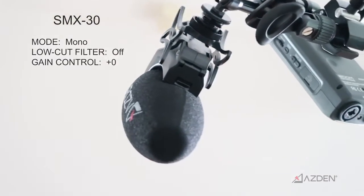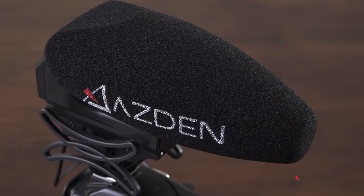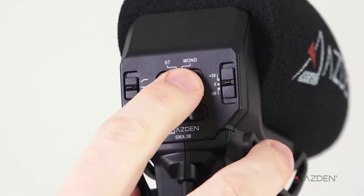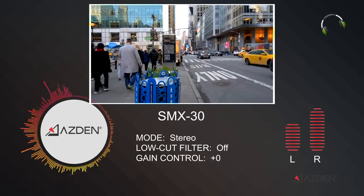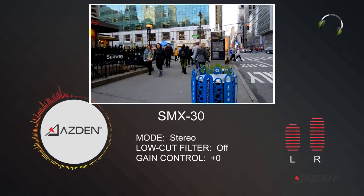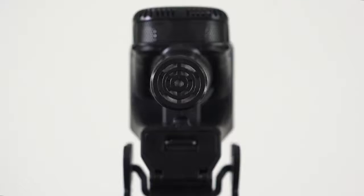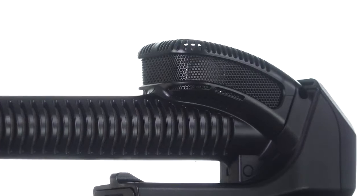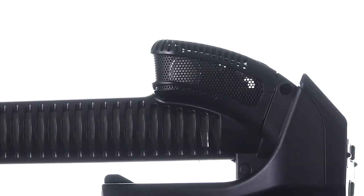Of course, the SMX-30 can also be mounted on top of your camera via the cold shoe mount. But what makes the SMX-30 really special is it can be changed into a stereo microphone with the flip of a switch. The stereo mode uses two cardioid capsules to produce rich and immersive stereo sound, perfect for shooting any type of action or music scene.